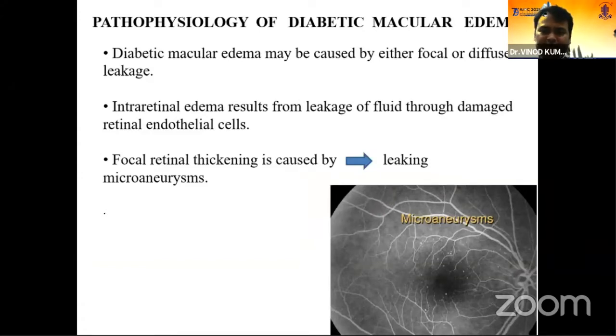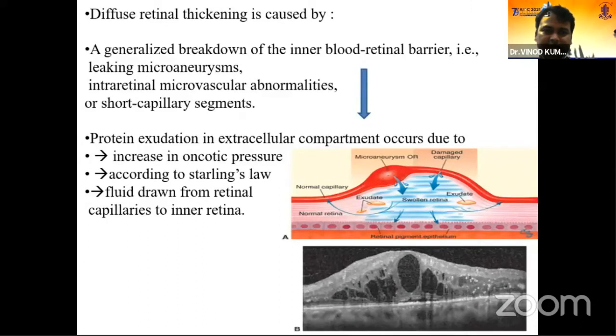The physiology of macular edema involves two types: focal macular edema due to focal leakage, and diffuse macular edema. Focal edema is due to leaking microaneurisms. Diffuse retinal thickening is caused by a generalized breakdown of the inner blood-retinal barrier — leaking microaneurisms, hard exudates, and IRMAs. There is accumulation of protein in the extracellular compartment, leading to an increase in oncotic pressure. This increased oncotic pressure draws fluid from retinal capillaries into the inner retina, causing swelling.